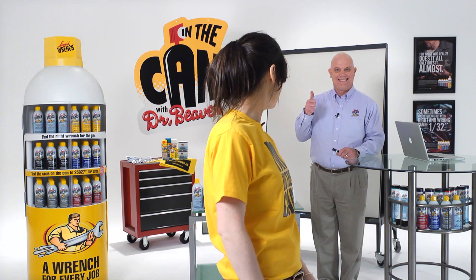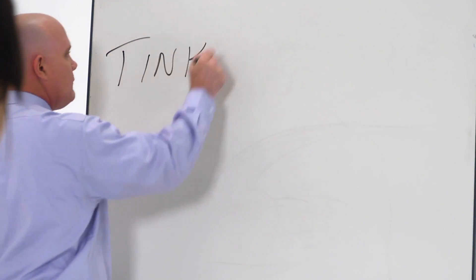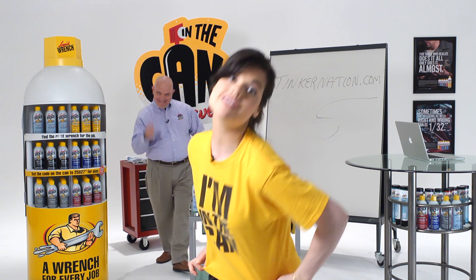That was a great question! If you have a question, go to Tinkernation.com. If we use your question on the show, we'll send you a T-shirt and some really great stuff.